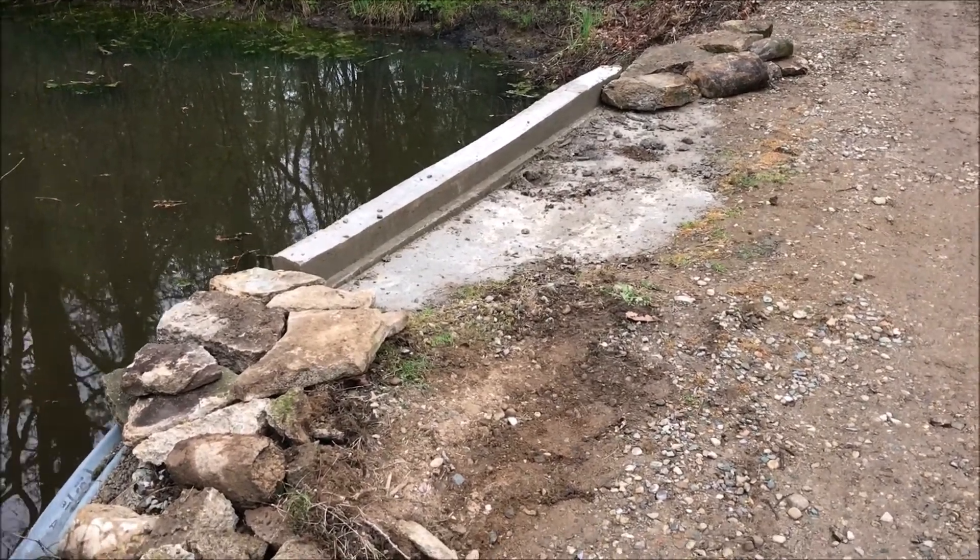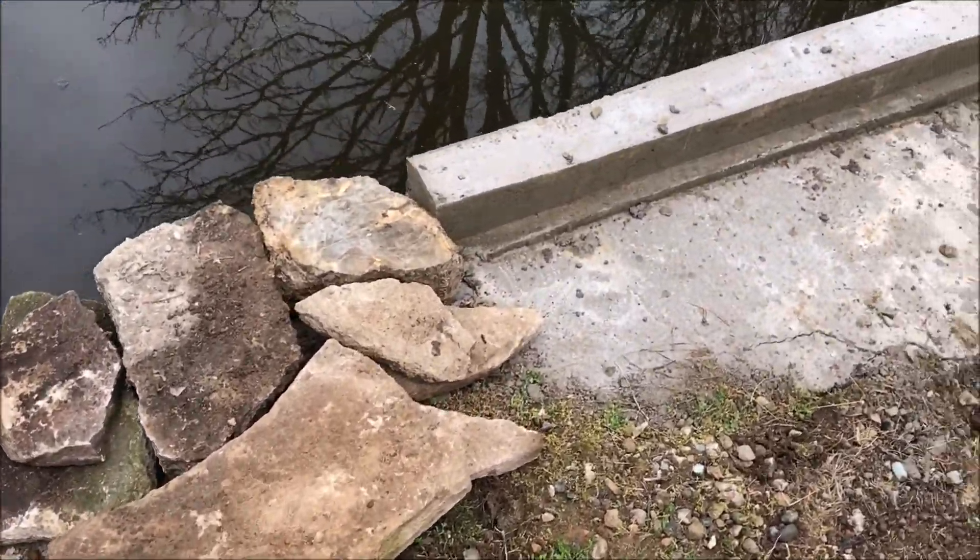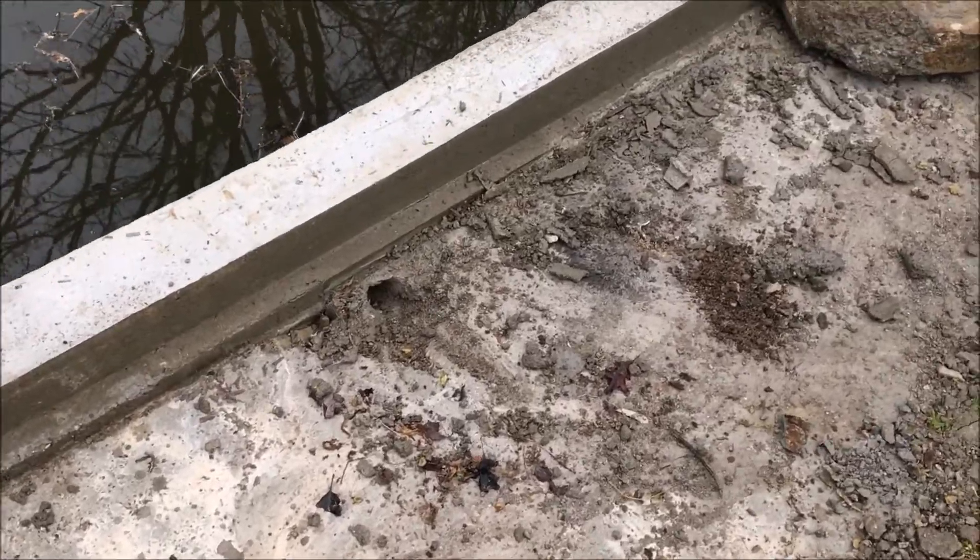I'm ready to say goodbye to this project and consider it done. I took some of the old rocks that were here and just kind of piled them up on the ends. Got my little drain cleared out.